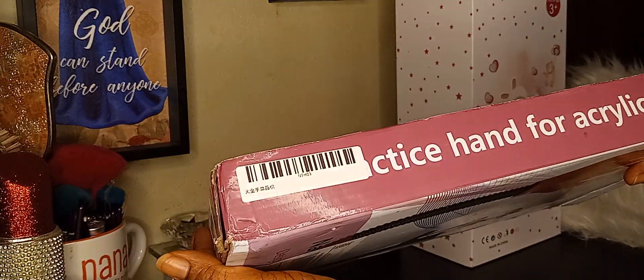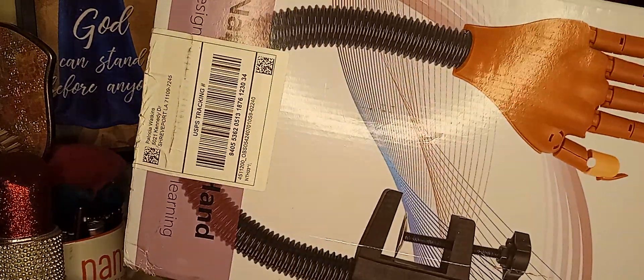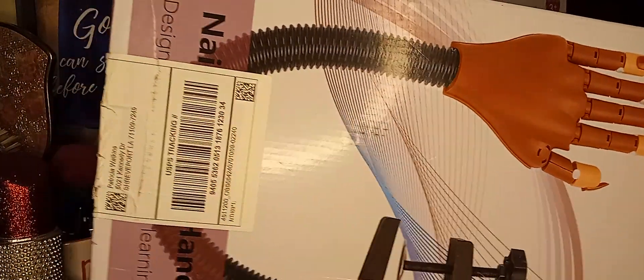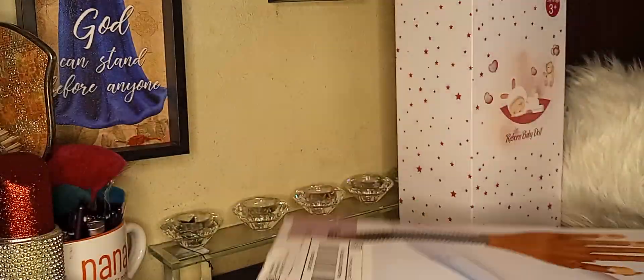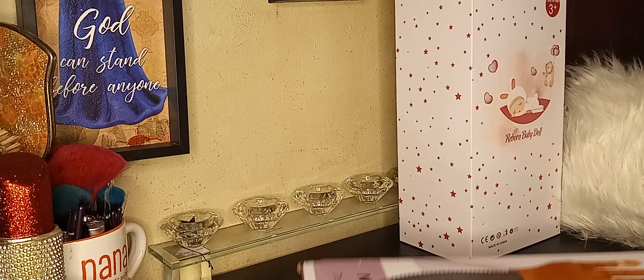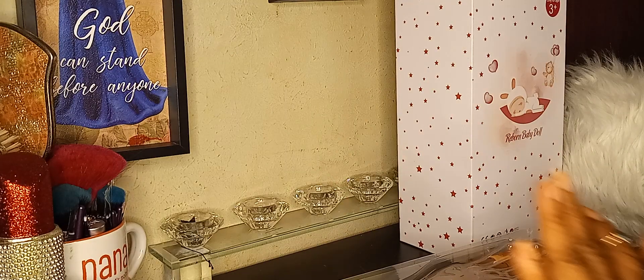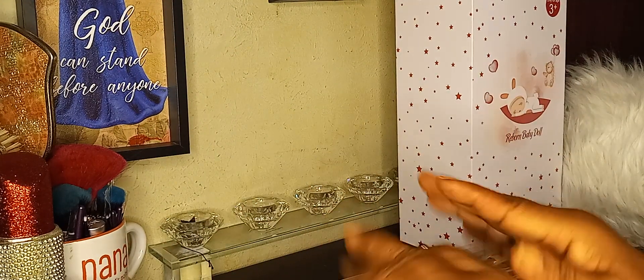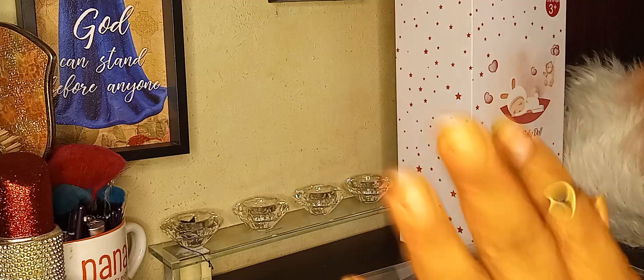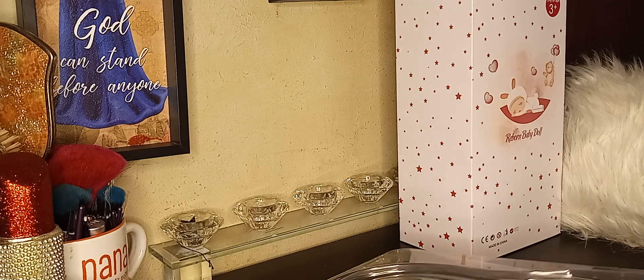Y'all, this says 'practice hand for acrylic nails.' Y'all, look. I need to open it up. So I need to start practicing with my nails. I took all the polish and everything off and I'm going to clip them. I got so much nail polish, so many nail polishes and nails that are pretty.